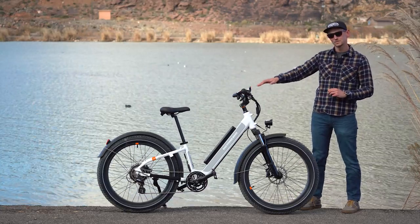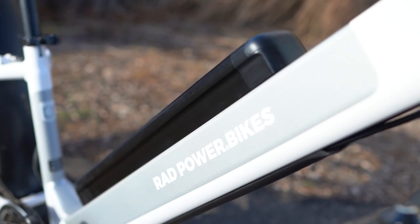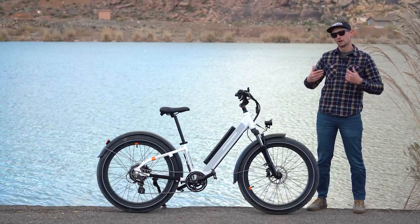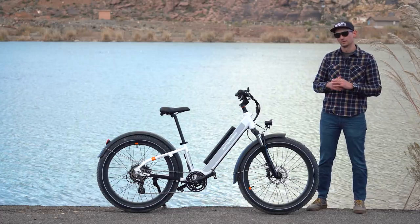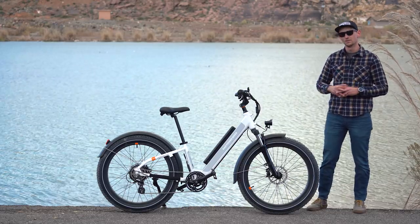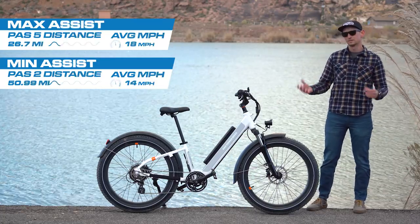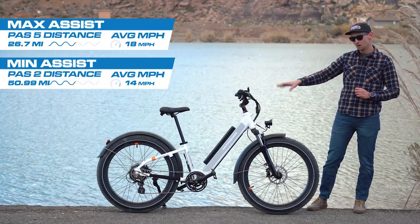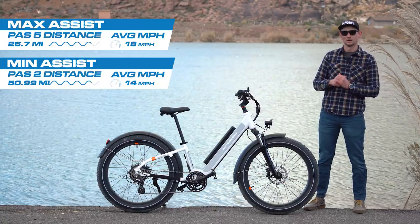But other than that, I've been so pleased with how this bike rides and I really like the double displays. It's a good bike. To get an idea of how well the 672 watt-hour battery performs in the real world, we put it through a series of range tests. The first test we did on PAS-5, the bike's highest pedal assist level, and it went 26.7 miles before it finally died. We also did the test on PAS-2, the bike's second lowest pedal assist level, and on that test it did 50.99 miles before it finally died. Those are fairly good range results for a bike with a 750 watt motor and a 672 watt-hour battery.